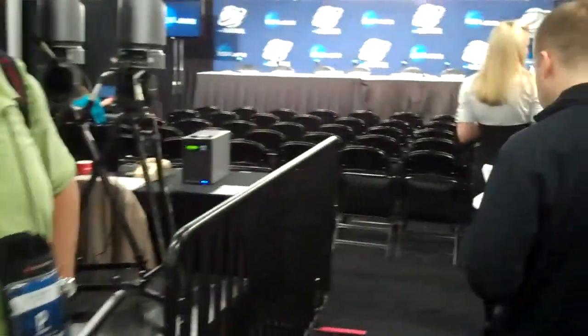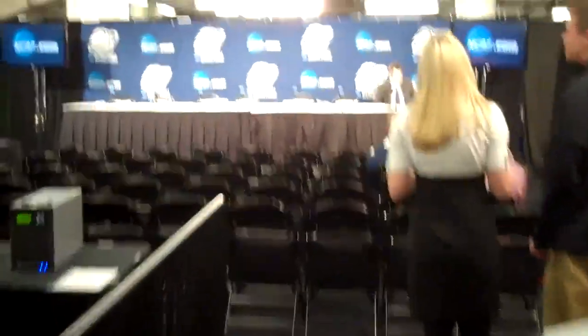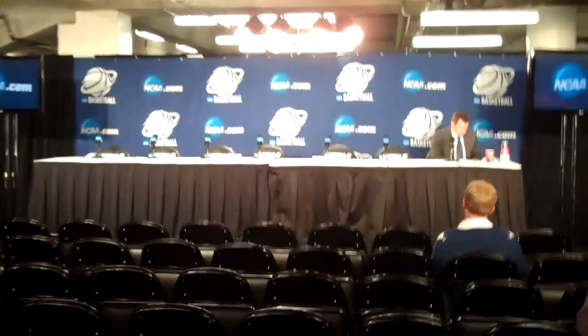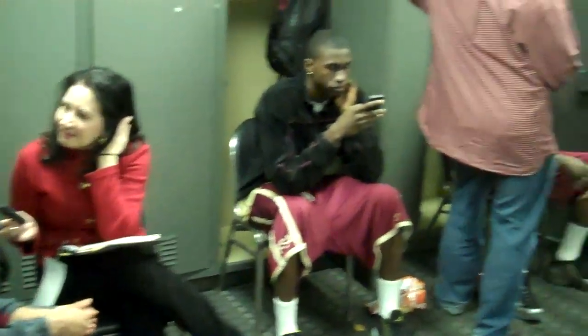This is the press center in the United Center. This is where all the print media and all the other reporters and whatnot assemble to cover the NCAA championships. Through here is the media interview room where players and coaches are interviewed. This is the Florida State locker room — players are being interviewed by the media.